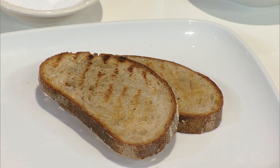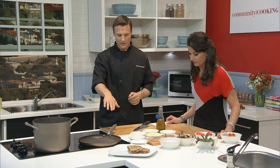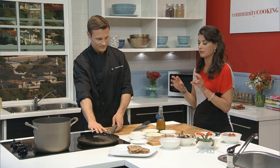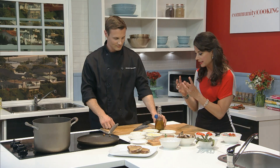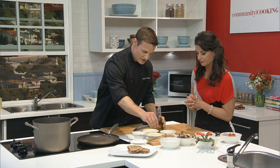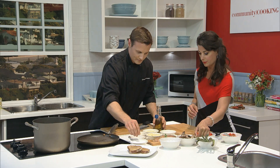Welcome back to Community Cooking. If you're just joining us, it's all about Italian today. We just finished taking our bread off the griddle, the pasta's almost ready, and Vince Giuliano is here. We're ready to do the penne asparagi with chicken. First we're going to start cooking up the chicken, because that's going to take a little bit longer. We've got our penne pasta, which is a little bit under al dente — and we want that so we can cook it in the sauce.